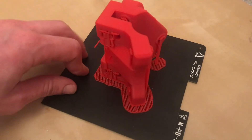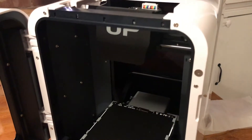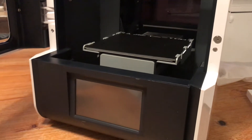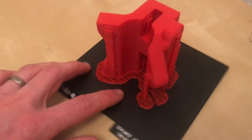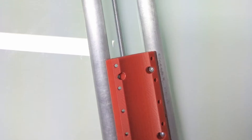Regular watchers of the channel will know that I've recently been printing the parts for the MPCNC and I've been having some fantastic success with the new UP Mini 3D printer. This is one of the roller components and it's printed absolutely fantastically. You can see there's a raft on there, there's a little bit of support material throughout and I'm really happy with the quality of the print.